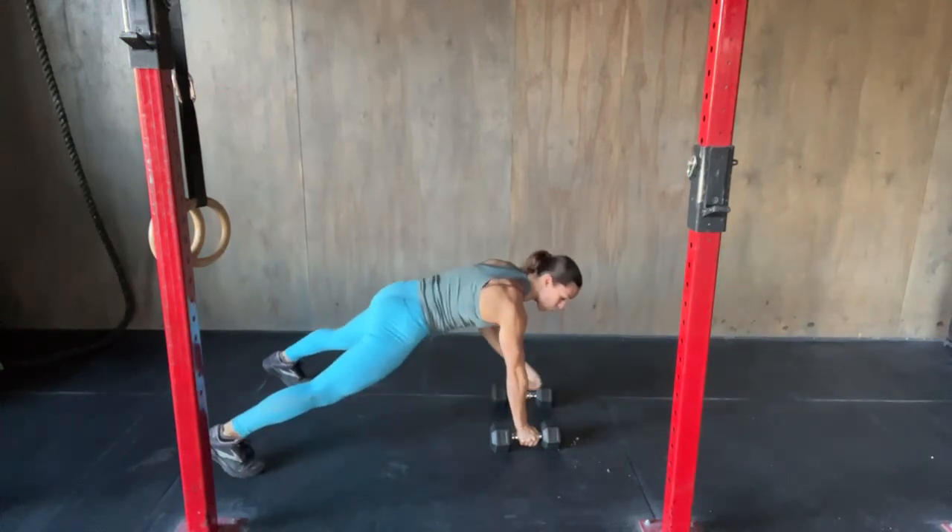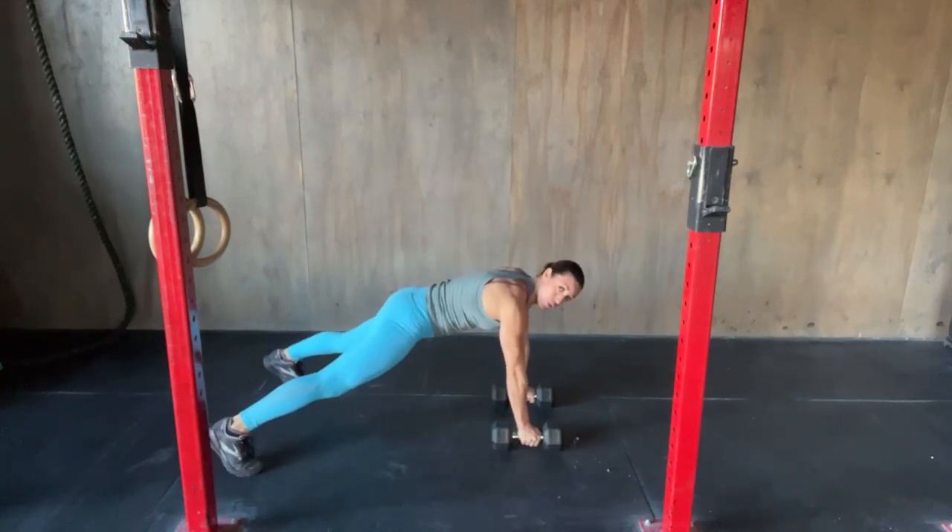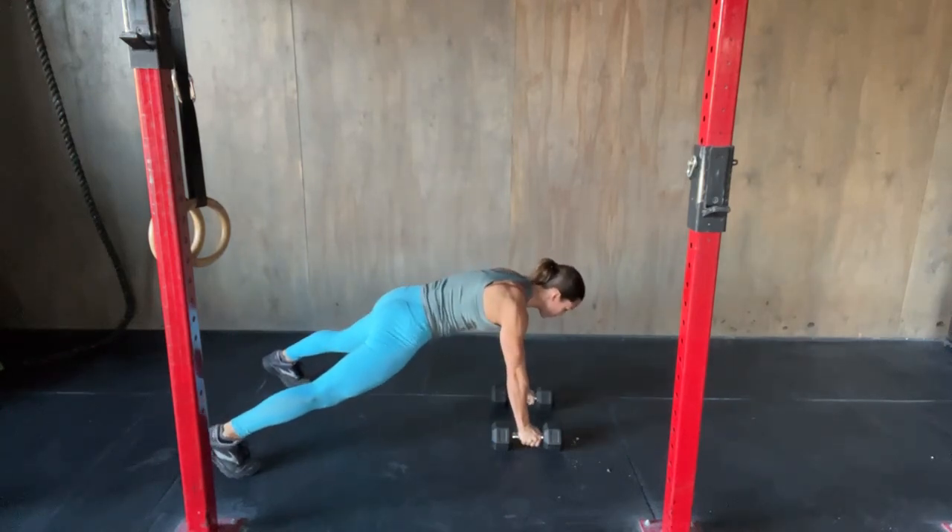From here you're gonna row one arm back. Elbow goes back behind the rib cage, dumbbell to the torso. You're gonna have to shift your load slightly as you row up. Then you'll switch — shift, do the other row.